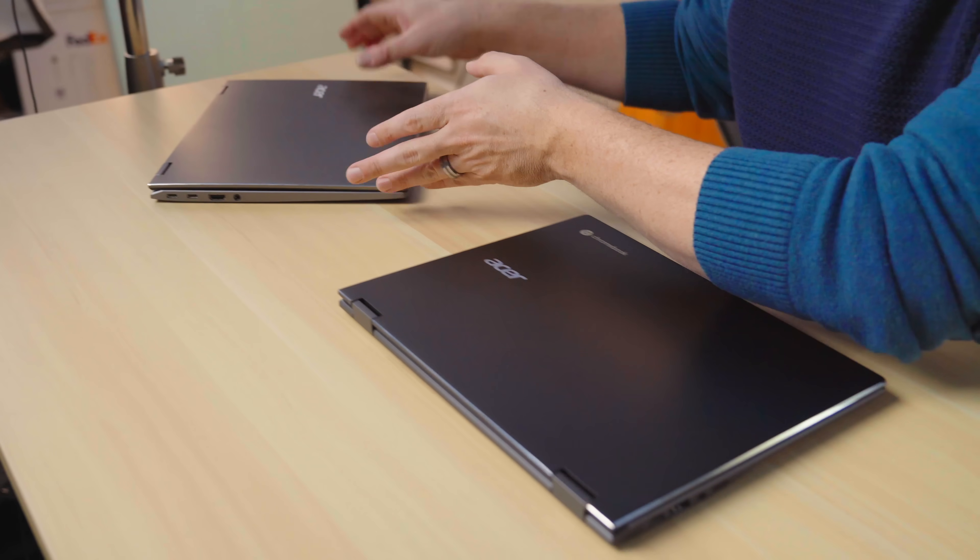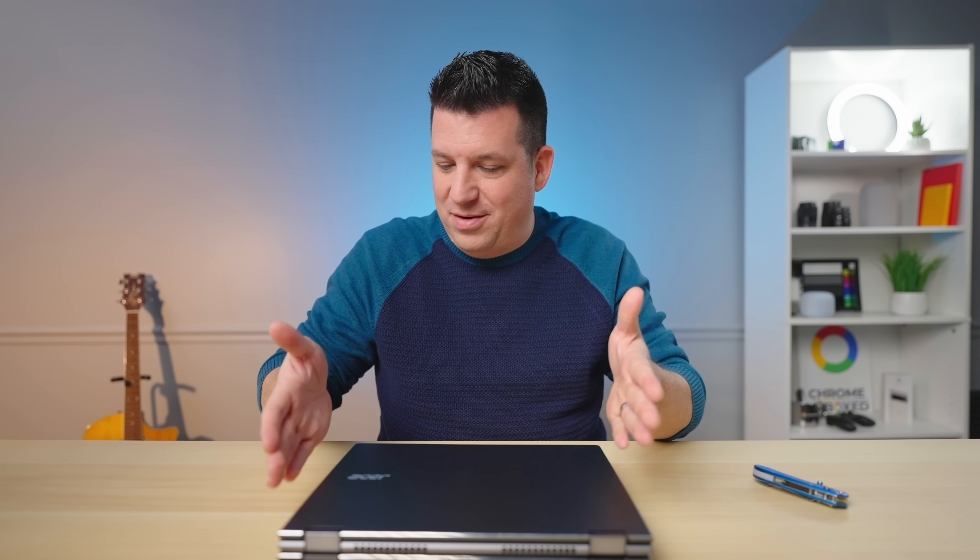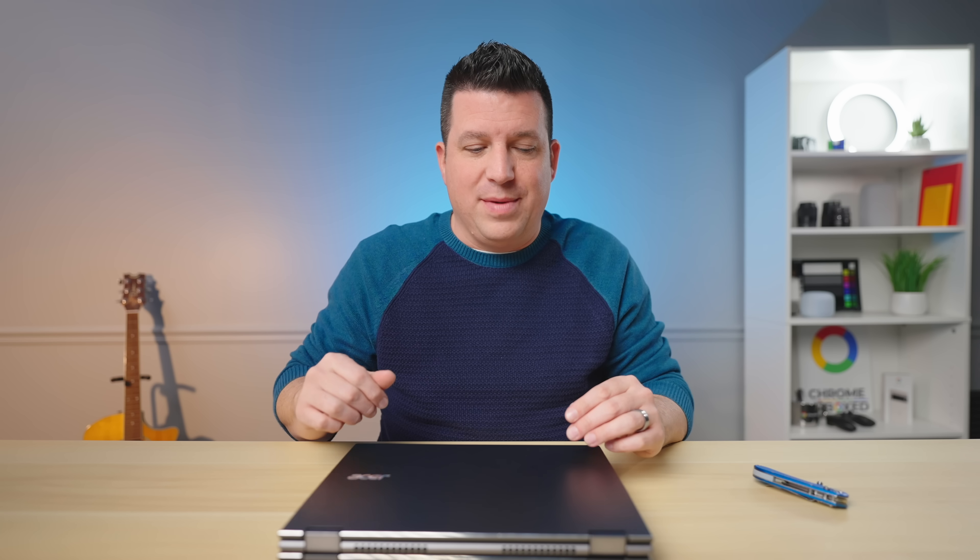At first glance, you may be thinking that looks familiar. We brought in the existing 713 for reference, and yeah, you're not crazy — it's quite familiar. In the chassis, it feels almost identical to the 713. That might be a little confusing; it was for us at first until we talked to Acer about it.